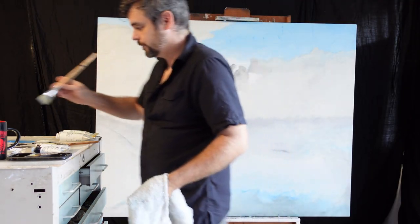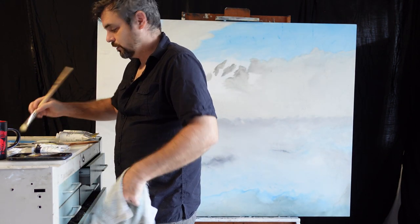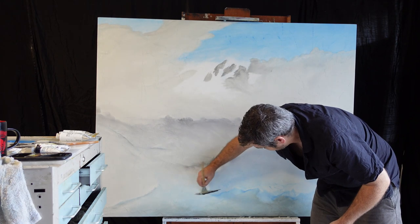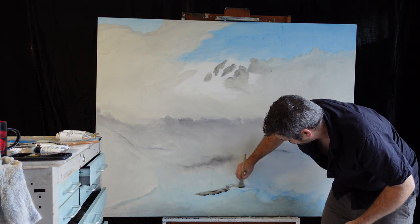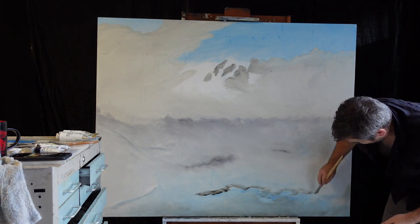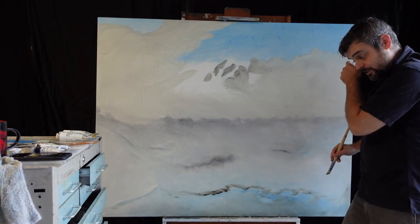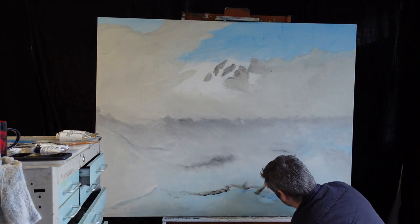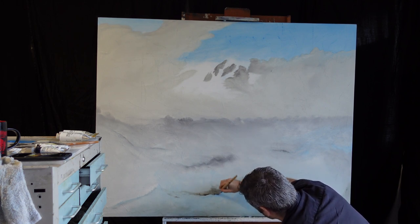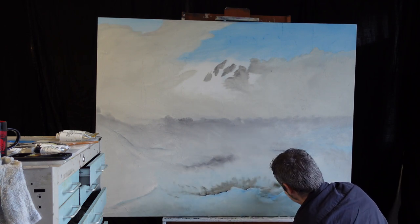Now I'm going to continue with my grays because I want to bring out a layer here and do a layer behind it. We're going to basically outline a little bit of the blue we put in before — just paint right up to it, and that's going to give us a little bit of shadowing behind it. Once we get this layer done, we just back-brush it a little bit to get some of the paint off.